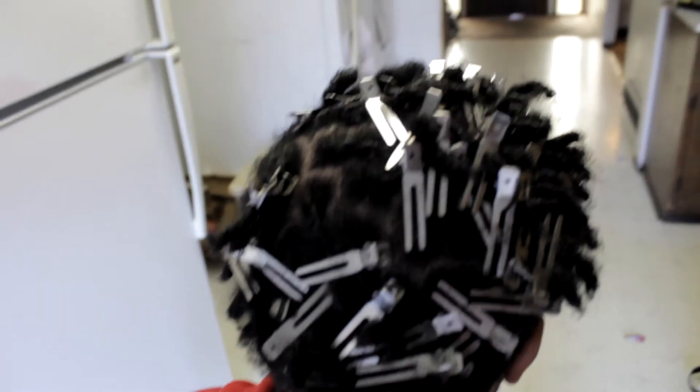So this is his hair all clipped off. He likes his hair clipped to the side, so this is per request and it's looking real right. All he needs is a haircut to let it fully come through.